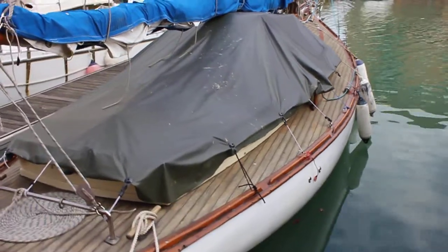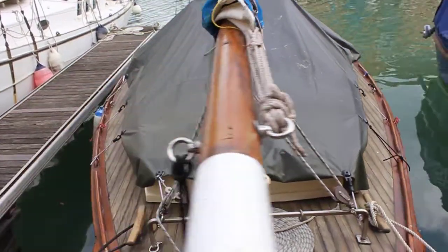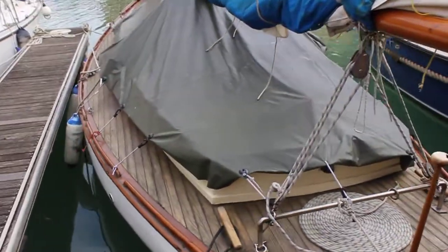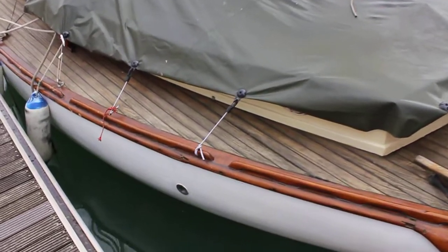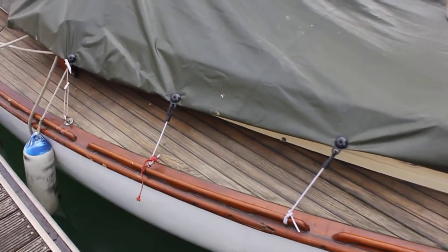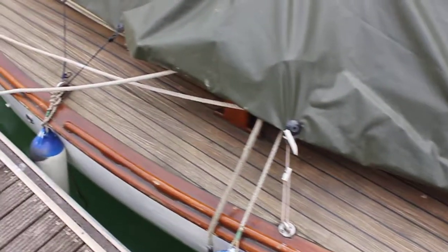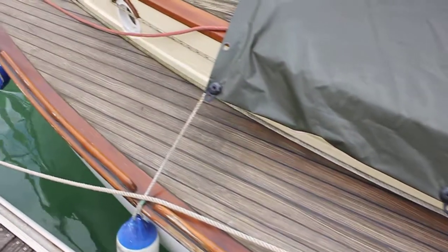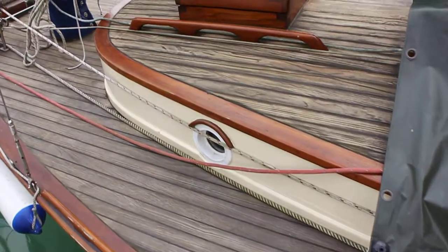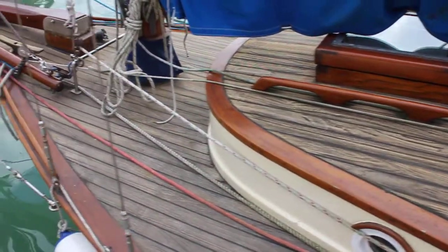Hi, this is Tim from Boatshed Brighton for a look around this very beautiful gaff rigged cutter. As you can see, the owners have kept her looking very nice — the deck looks immaculate. Lots of nice varnish work; you can see just what time and attention has been put into her.